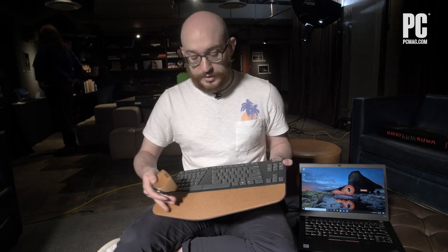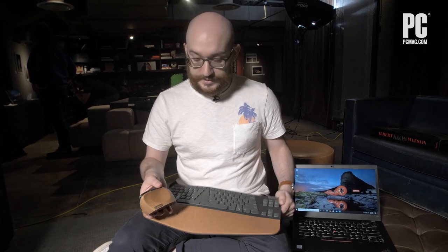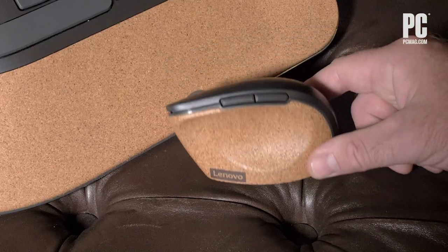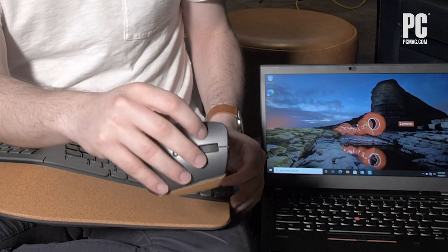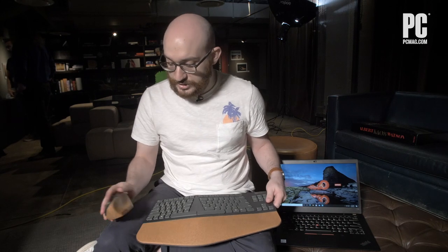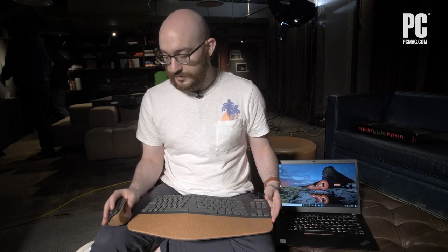It does take some getting used to. You'll notice the cork finish — it has a coating on it so it's a little more durable. That cork extends to the Go vertical mouse as well. The vertical design is ergonomic-focused; we've seen a lot of these before — it's not a totally new concept — but it's supposed to save your wrist and arm with smaller, finer motions. Both are cork-finished, part of the new Go brand, and they match. They're Bluetooth-enabled, so you can take them on the go or use them at your desk at home.